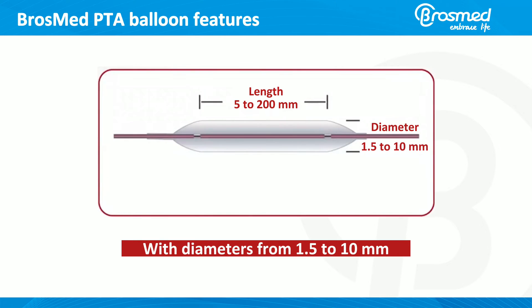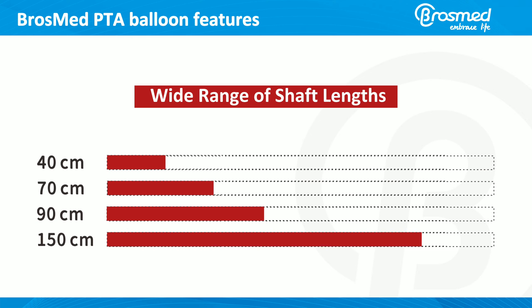Balloon lengths are available from 5 to 200 millimeters with diameters from 1.5 to 10 millimeters. Shaft lengths are available from 10 centimeters, 70 centimeters, 90 centimeters, to 150 centimeters.